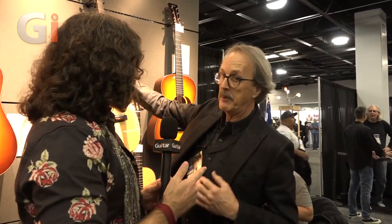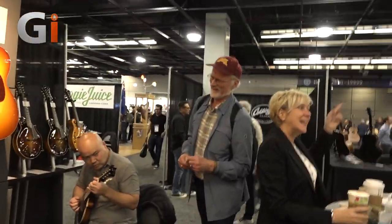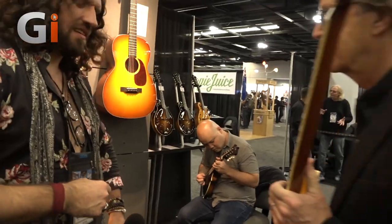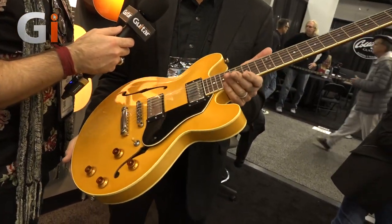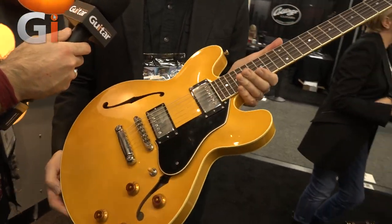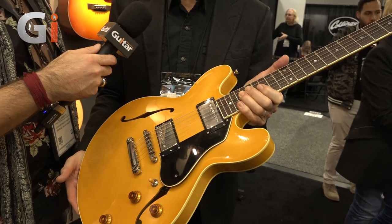But before we go further, should we talk about the new electric? Yeah, let's go find one. Okay, so anybody familiar with Collings guitars should be immediately familiar with this body shape, this type of instrument. Doug, tell us a little bit about what you're holding. This is an I-35 LC Vintage. LC stands for laminated construction. We've done an I-35 body style for a number of years, and since we introduced the laminate construction, this has become far and away our biggest selling electric guitar.